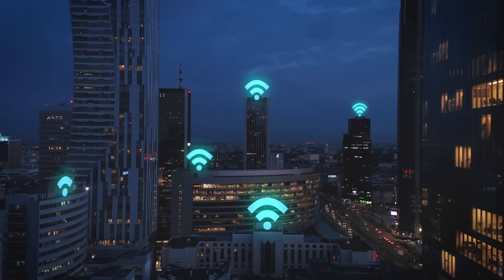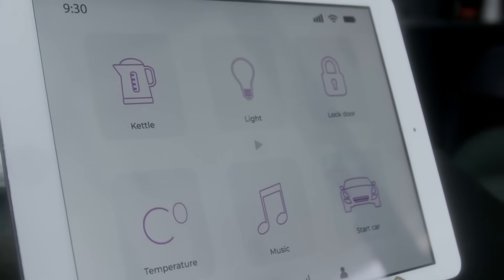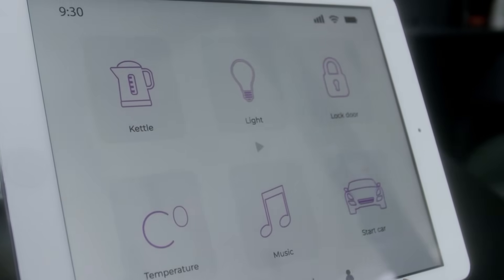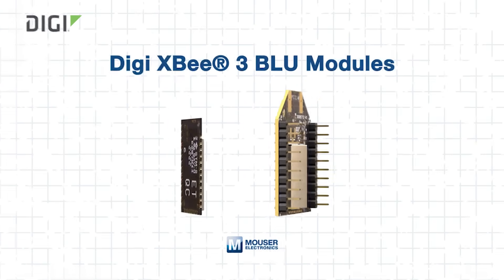The Internet of Things is expanding fast. From industrial automation to smart cities, every connected system must perform reliably under varied environmental and operational stress. But what technology enables seamless wireless connectivity for IoT devices? For designers, OEMs, and solution providers, the DIGI XB3 Blue modules offer a compact, flexible Bluetooth low-energy solution. In this tech guide, we'll explore what makes these modules ideal for resilient IoT systems and how you can use them to accelerate your next project.